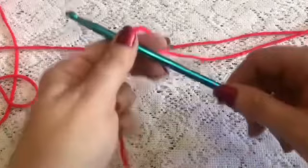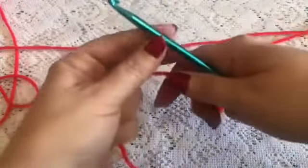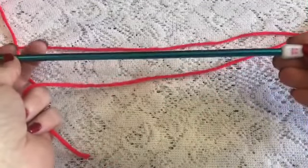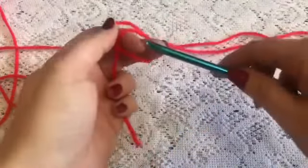In today's video I'm going to show you how to do the Tunisian honeycomb stitch. I'm going to be using an afghan hook — this one is a six millimeter hook, and of course you can use any hook you wish for the size stitches you're looking for.